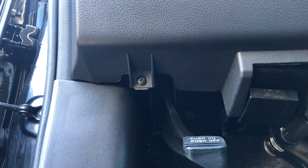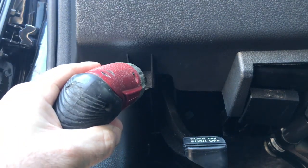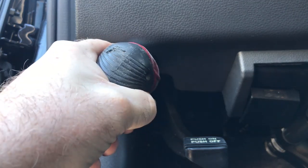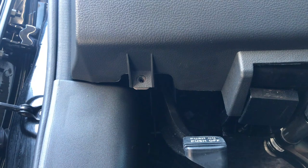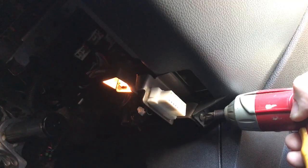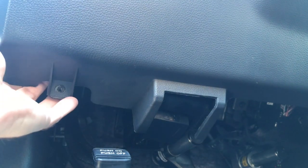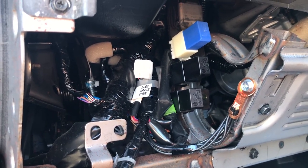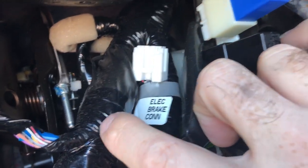I had trouble seeing the actual connection just by putting my head under there, so we're going to take off this panel to get a better look. It's supposed to be zip-tied up there so you can clip the zip-tie and it'll drop down. Once you remove the panel, it kind of sticks out like a sore thumb — it's literally labeled right there, and as you can see there's a zip-tie holding it.